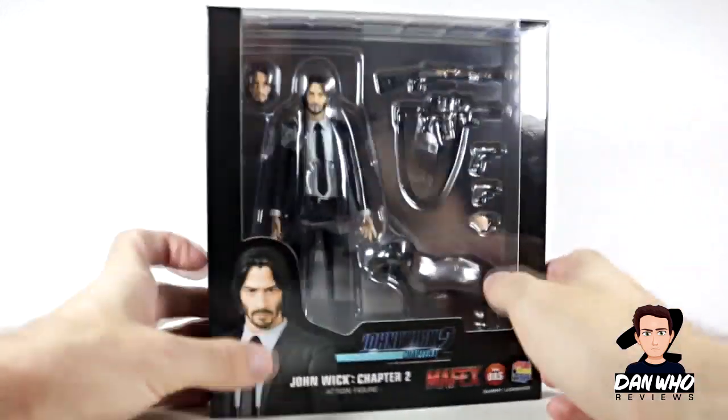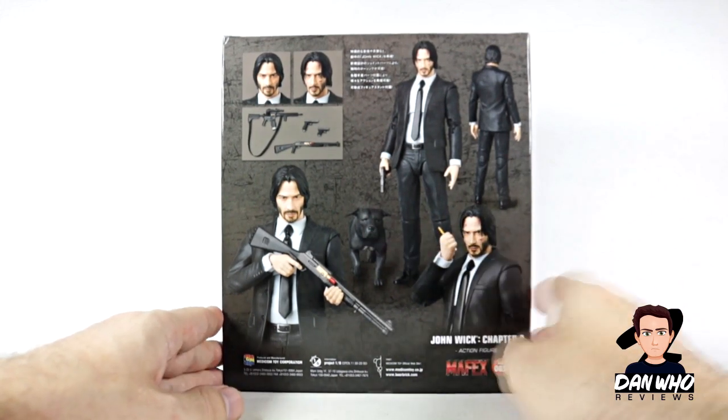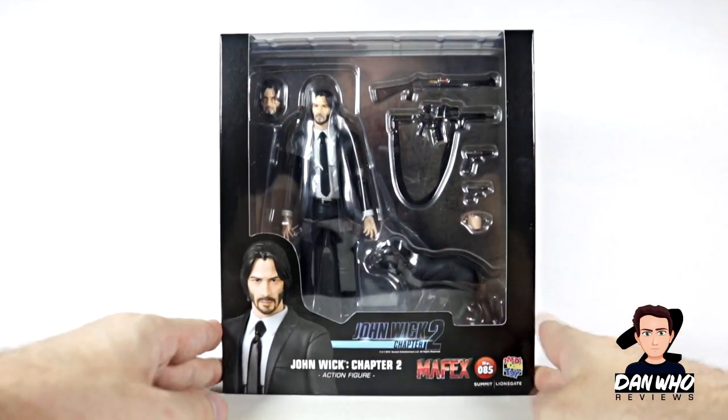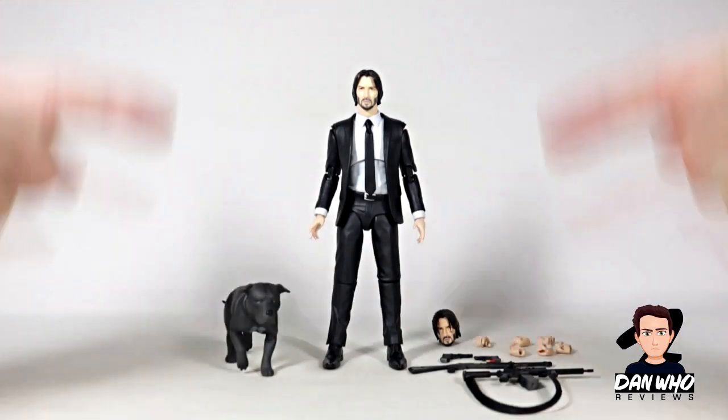Mafex packaging: big window box, pictures on the back, on the side. And as you can see, there's that dog. Here's a few poses of the Mafex. Mafex are getting better and better with every release. So without further ado, let's not waste any more time and get him open.